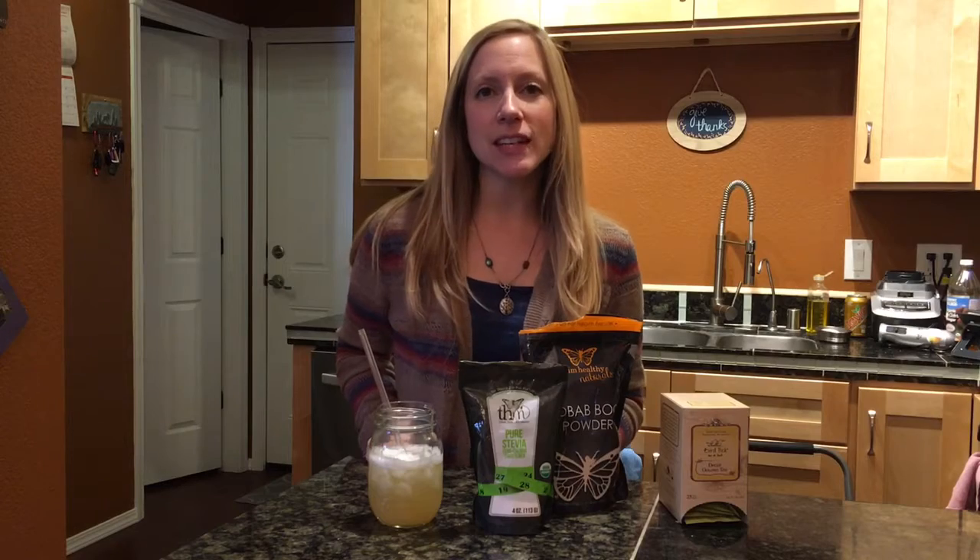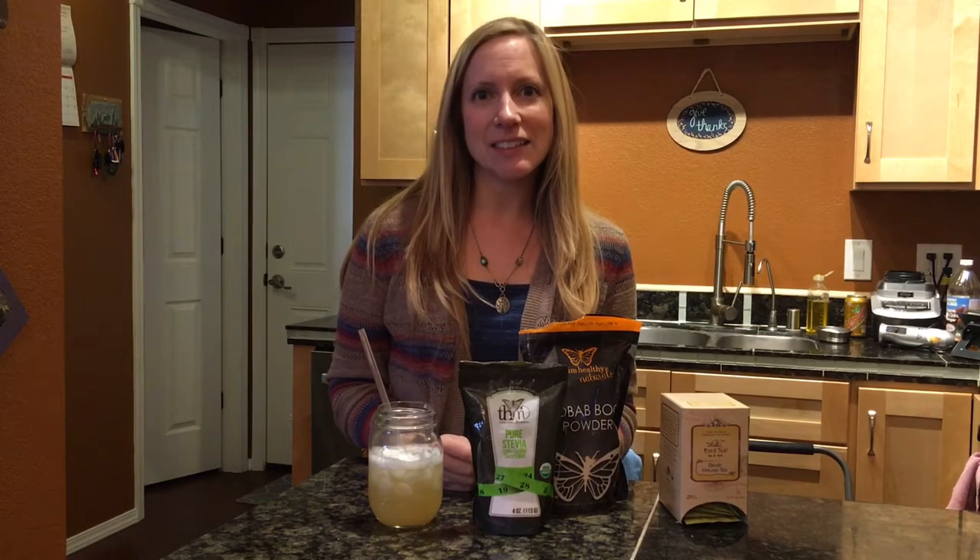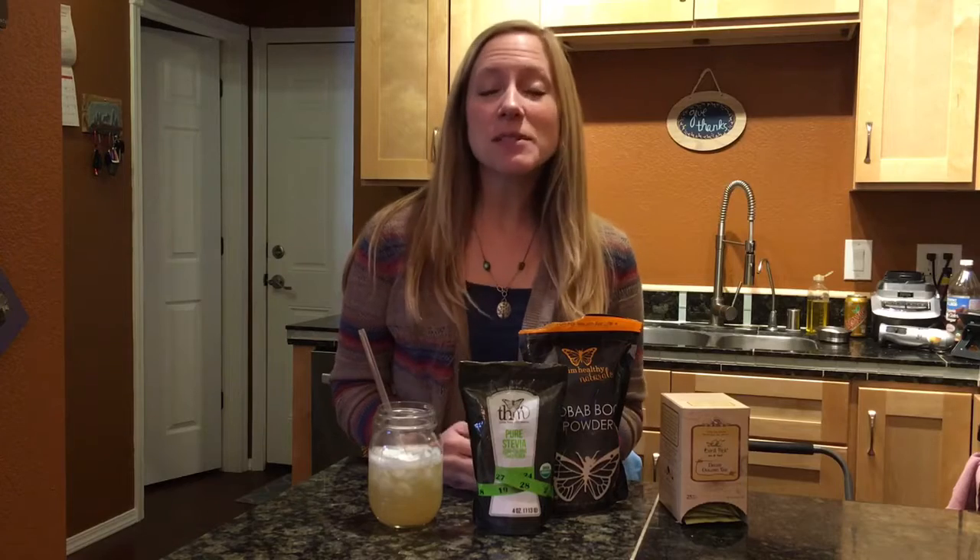Hi guys and welcome to Marissa's Kitchen. Today I want to review a new sipper that was featured in the Trim Healthy Living e-zine magazine. It comes by email.